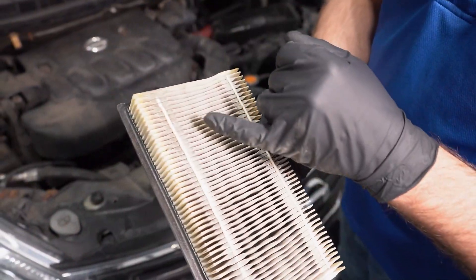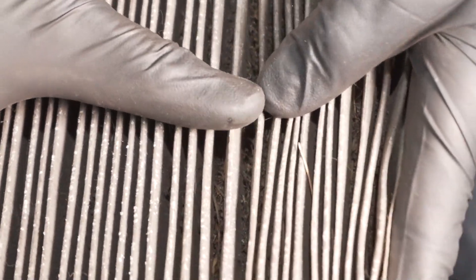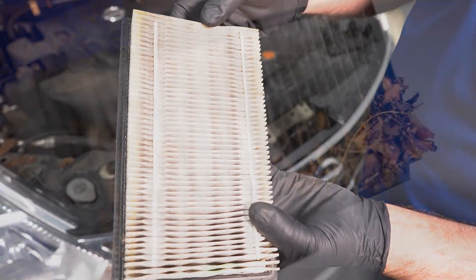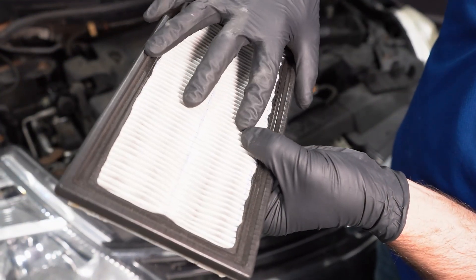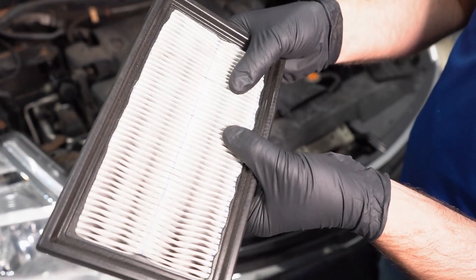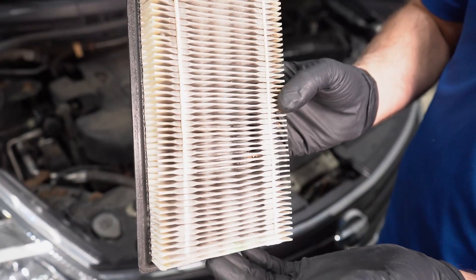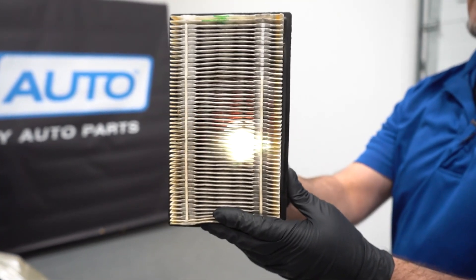Take a good look at the filter. You'll notice it's starting to get dirty. Obviously, if it's worse than this, then you want to replace it. If you notice that the fins are starting to separate, then the engine is struggling to draw air. If there are any cracks in any of the fins, that's not good — you're getting unfiltered air into the engine and you don't want that. Another thing you can do when looking at the filter is hold it up to the light. If you can't see light coming through the filter, it's been neglected and needs to be replaced.